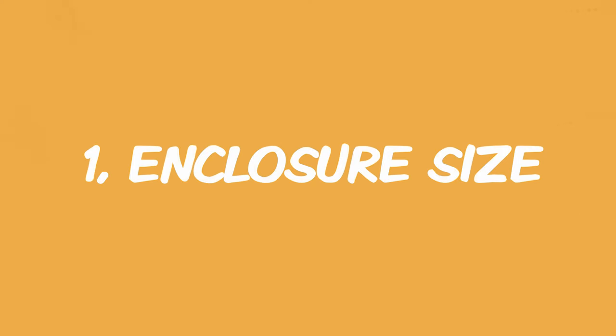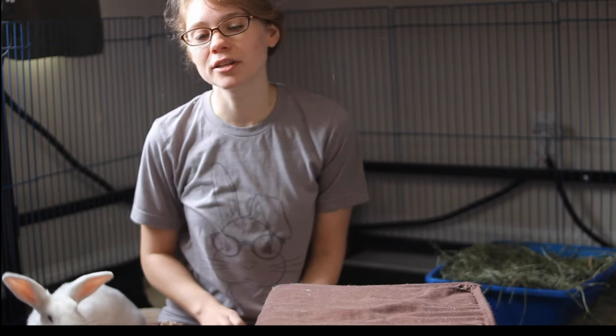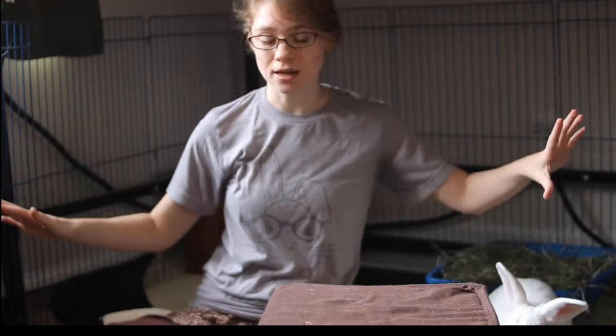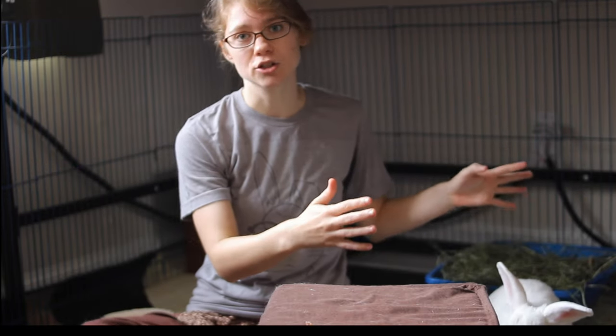The first thing I want to talk about is enclosure size. Most of the enclosures that you're going to find in pet stores are actually much too small for rabbits. What you want is an enclosure big enough for your rabbit to hop three to four times across the entire length of the cage.